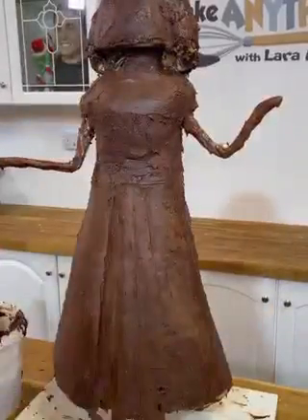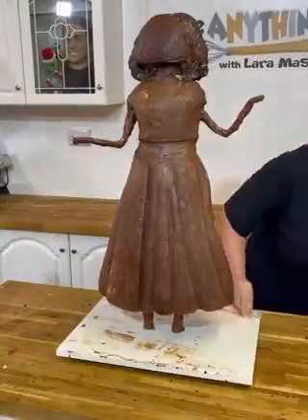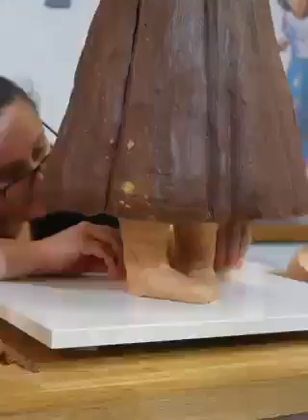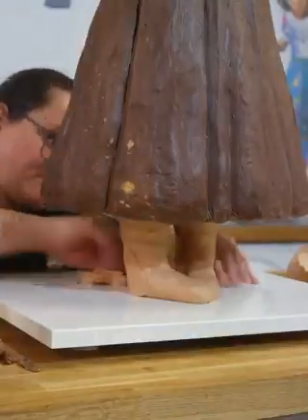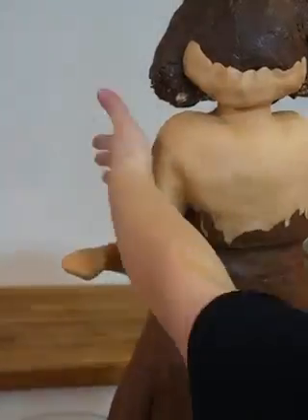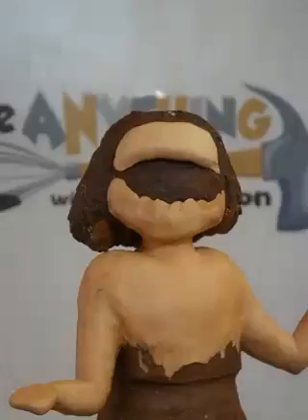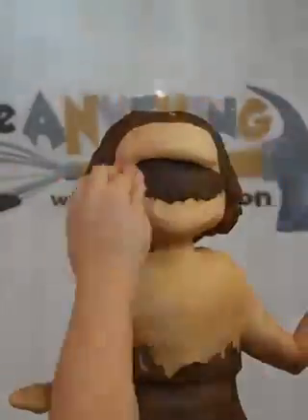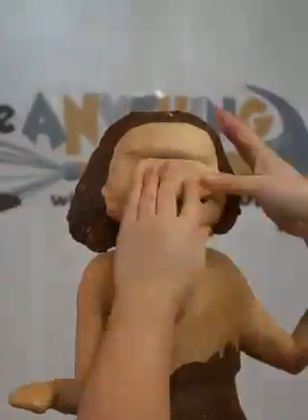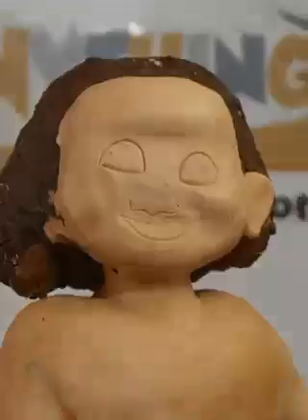I know a lot of you always comment on not liking fondant, but I've started a new thing where I sculpt the shape I need — for things like the skirt, for example — out of chocolate ganache. I think it's just nicer to take a big bite of cake and get a big mouthful of chocolate rather than a mouthful of fondant, because I don't like fondant. Then I went on to doing the face, and again I used modelling chocolate for the face instead of fondant.